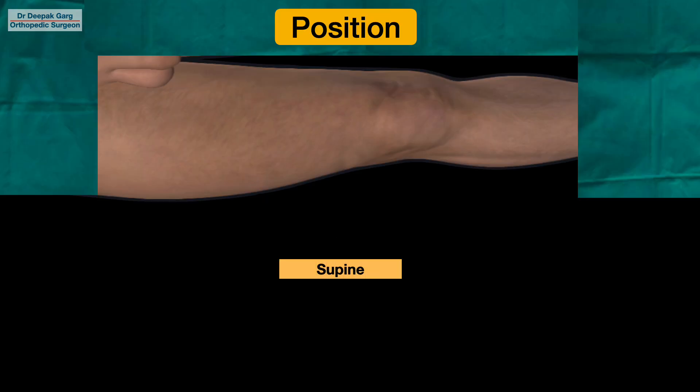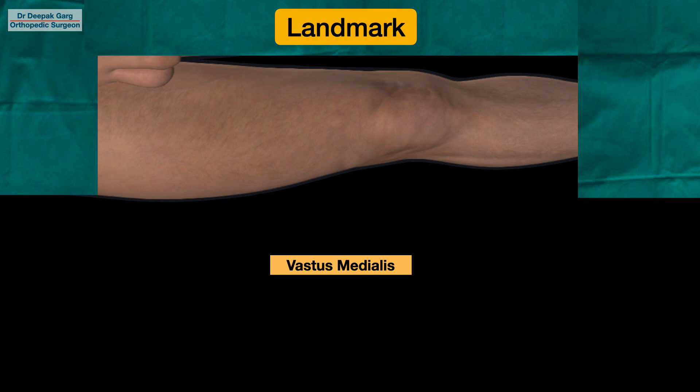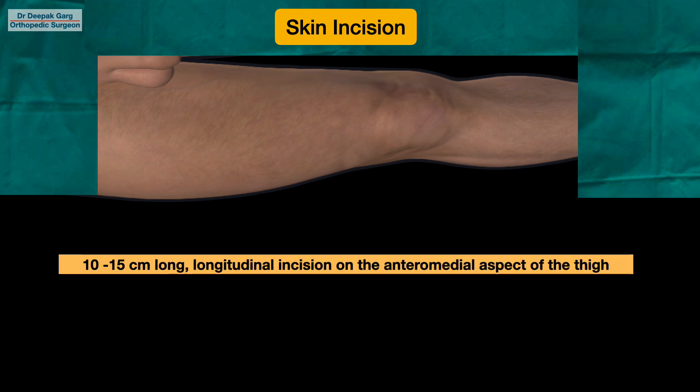In this approach, we will keep the patient in a supine position. We will usually drape the whole limb so that it will be free for movements, and then we will mark the surgical landmarks after painting and draping. Our main surgical landmark in this approach is the vastus medialis muscle. To palpate the vastus medialis muscle, we will go to the medial pole of the patella and keep going upwards — the fleshy muscle we will be able to palpate is the vastus medialis muscle. We will mark it and then mark our skin incision.